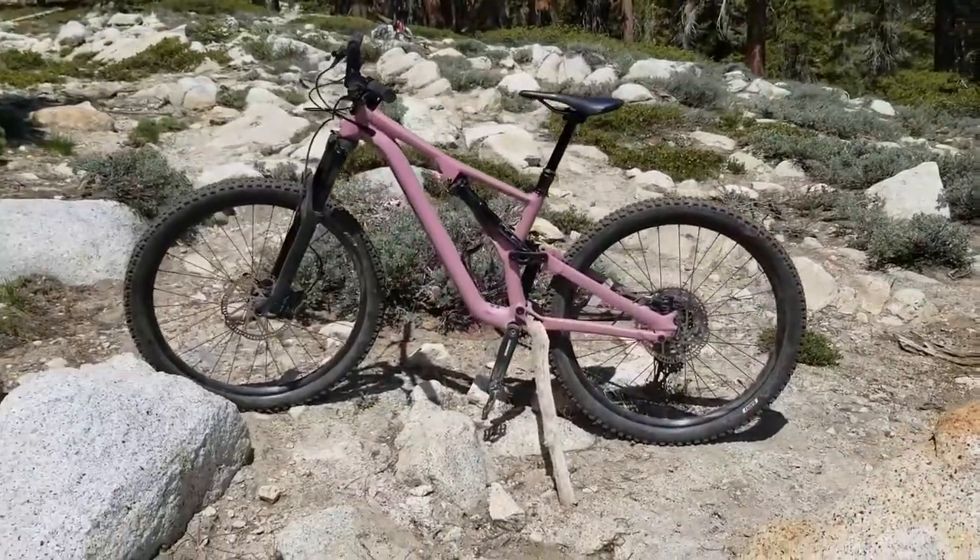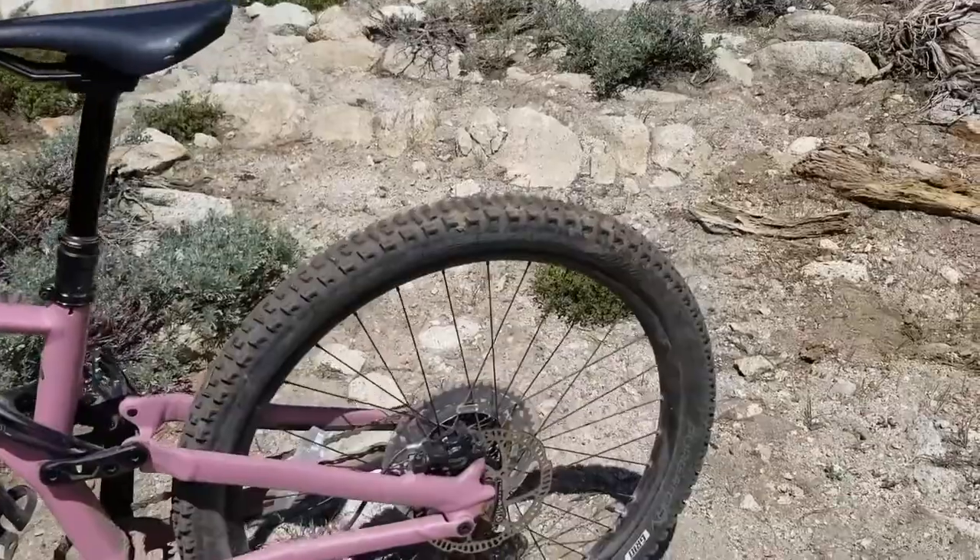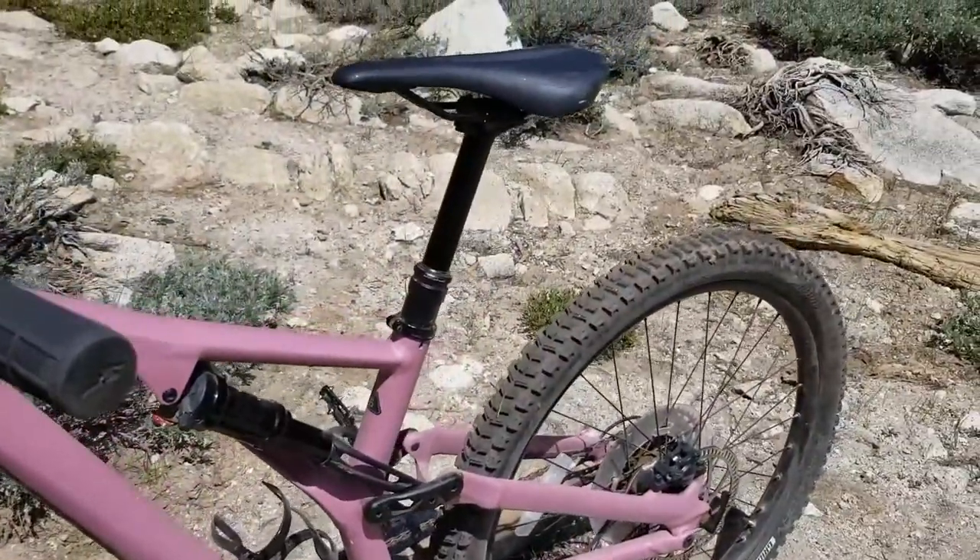My sister says it's fine — and by the way, my sister is a much better mountain biker than I am. These are 27-fives. This is a size small because I'm a small person. I'm not small — I'm fun size.